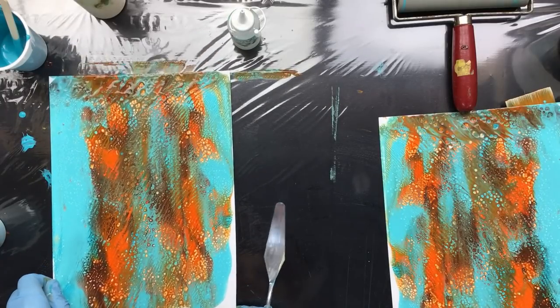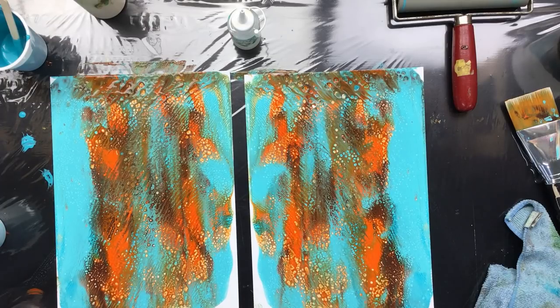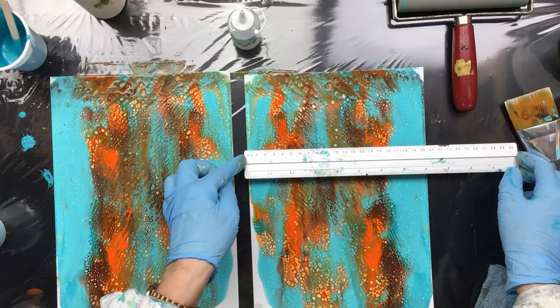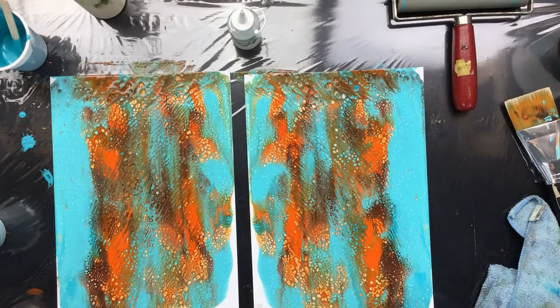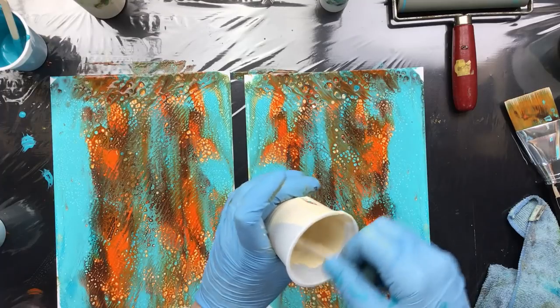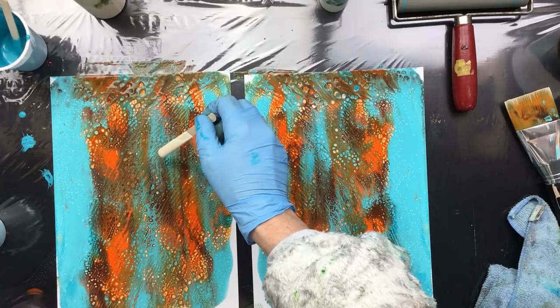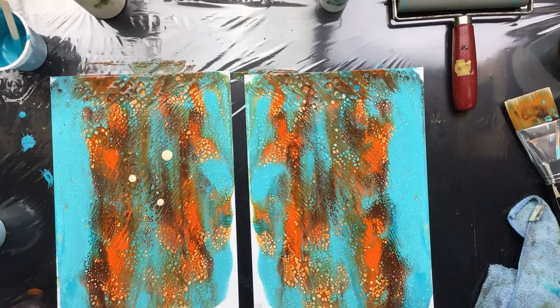There it is. I'm gonna take my ruler to measure — 20, yeah that's okay, it's 20, that's gonna work. Now I need a little bit more silicone in this color — this is the Naples yellow. I'm going to put a little drippy drips down here, not too much.